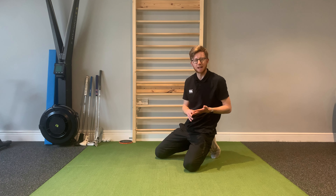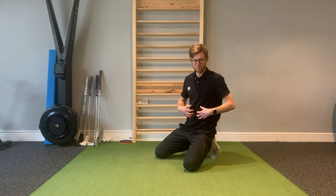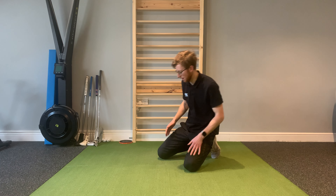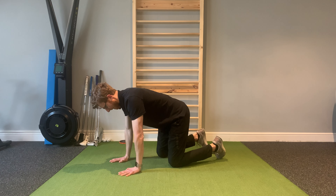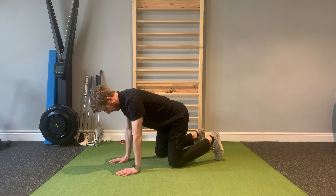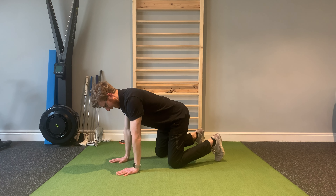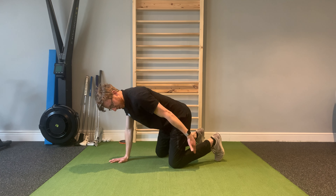For the quadruped hold with a shoulder tap, the idea is that you're working on stability using your core muscles, but also using your legs — your quads and your glutes — as a base of support. We set up into quadruped position, which is onto all fours. I've got my hands directly under my shoulders and I'm locking out the elbows to create tension. I've got knees directly under the hips, at 90 degrees.